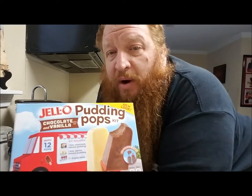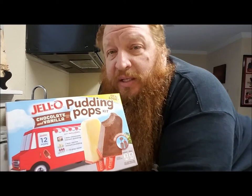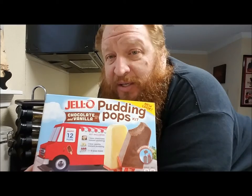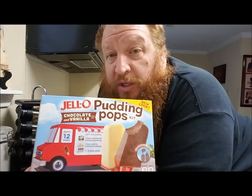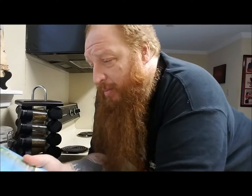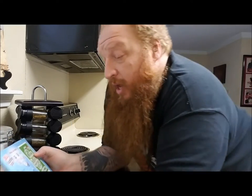My mother or grandmother always either brought me the snack packs — when I was older, when those came out — or they made their own puddin'. I just ate it when I was a kid, but I never made Jell-O Puddin' before, nor Jell-O Puddin' Pops. So we're going to have to read some instructions. I should get my reading glasses but they're in the other room and I don't feel like going to get them.